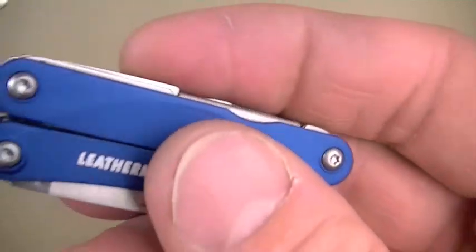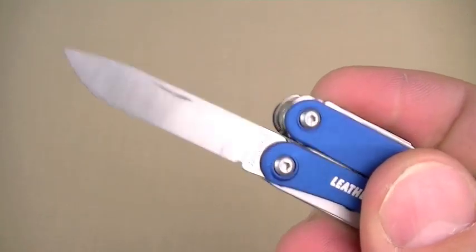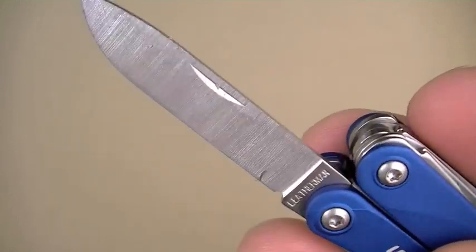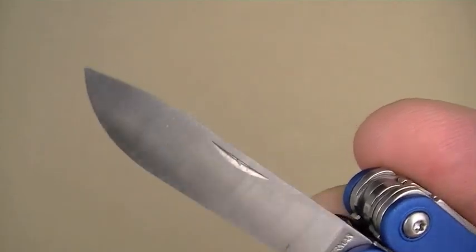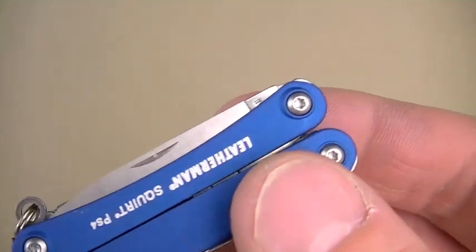There is always a downside, always a compromise — I'll get to that. All tools are accessible from the exterior, just like the original Squirt. The main blade hasn't changed: still chisel ground, which I hate. I don't like chisel grinding on blades in a multi-tool or a knife. Steel is 420 high carbon — not great steel, but totally adequate for this type of role for an ultralight multi-tool. Love the clip shape — good belly.